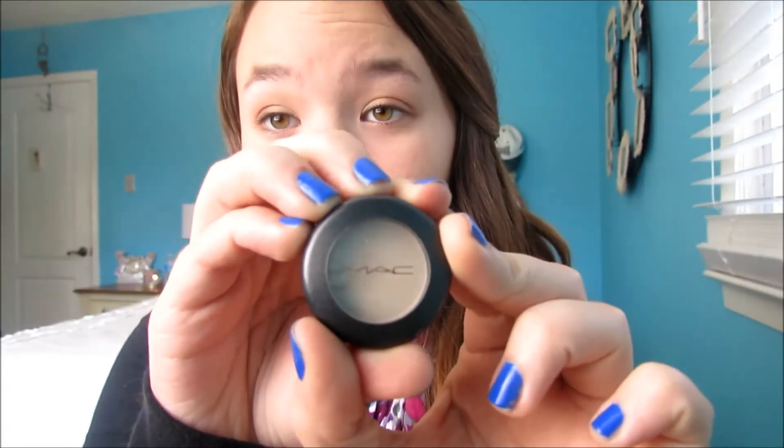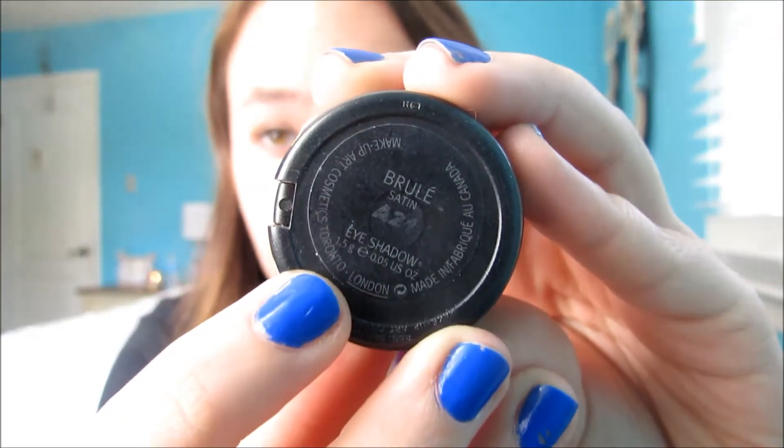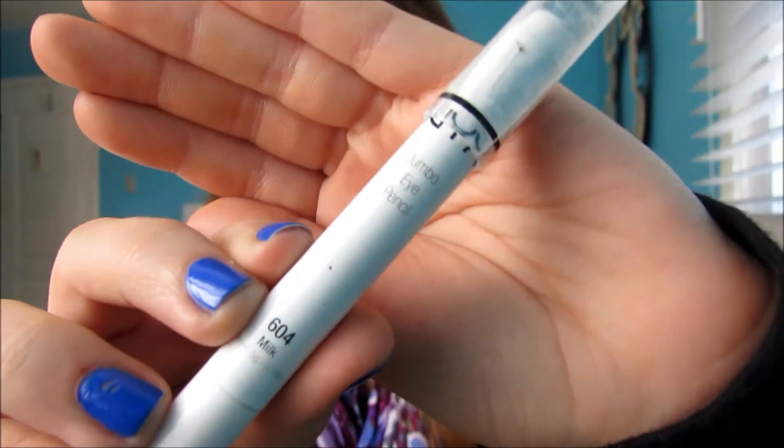Next, this is an optional step, but I'm taking my matte brulee eyeshadow — it's just a matte underbrow highlight — with this really fat matte MAC brush, and just putting this all under my brow because I don't have a matte drugstore under-eye color. Then with my NYX Milk Cream Pencil, I'm just going to put this in my inner corners. Mine's kind of completely gone, but just put whatever works in your inner corner. I really like the way this turns out.